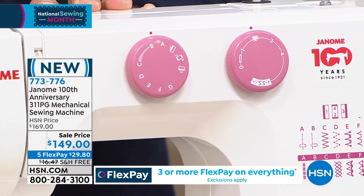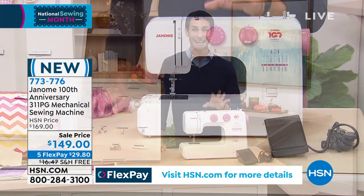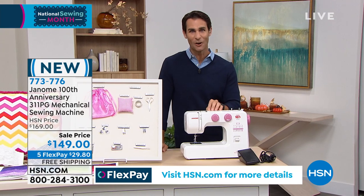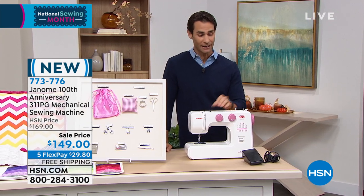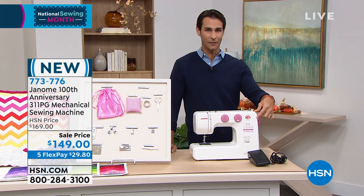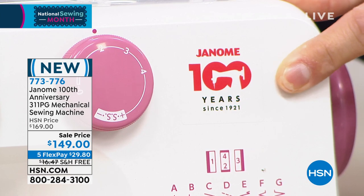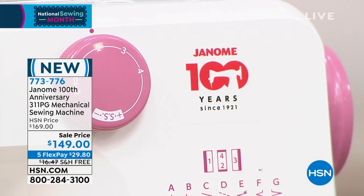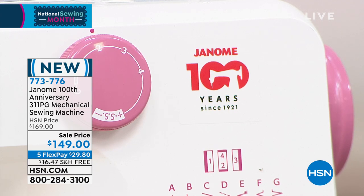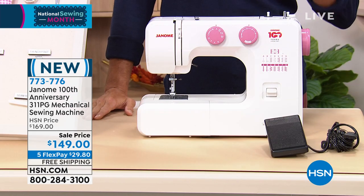Maybe you just want to be a little more creative — learn a new skill, a new hobby. This machine will do it. Whether this is your very first machine or you're gifting it to someone as their first machine, to have the commemorative 100-year anniversary right there on the front — it's a really nice design. What a great first machine.